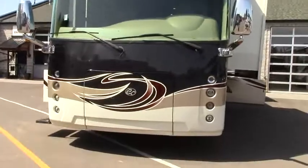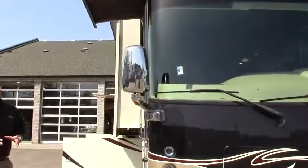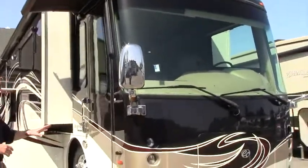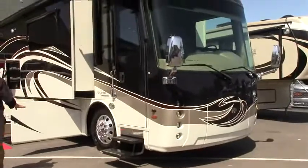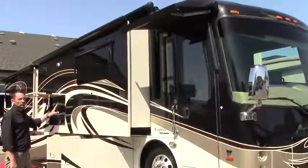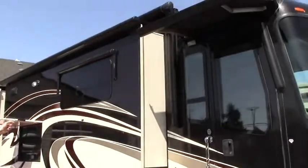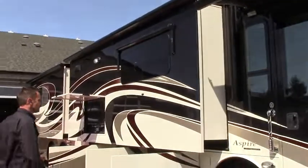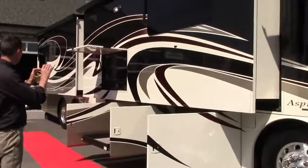You can give me a call here at the dealership if you have any questions. First of all, panorama windshield — very beautiful. Diamond shield front paint protector, Goodyear tires, flush mounted windows, awning style with metal wrapped awnings. It's a quad slide unit, so each one of the slides has a slide topper with a metal wrap casing.